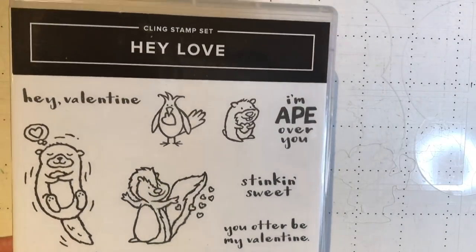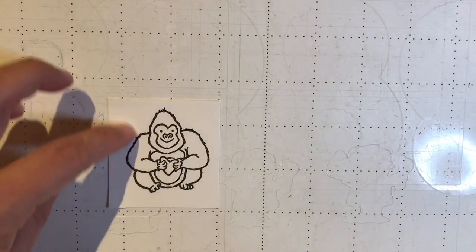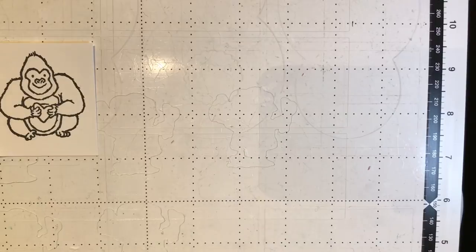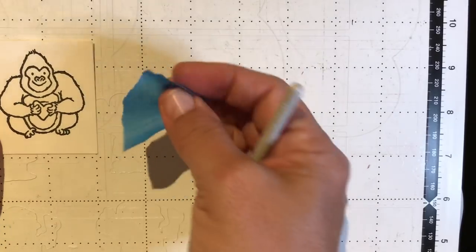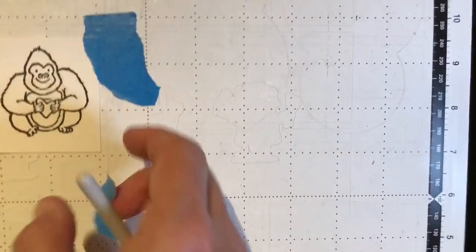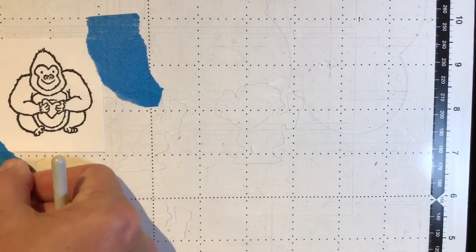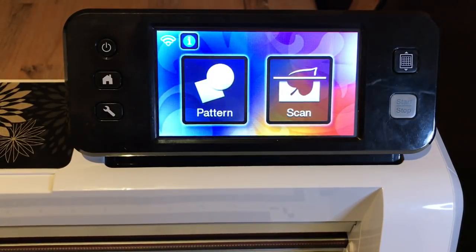Here's what the whole front of the stamp set looks like. Prior to this tutorial I've already stamped the little ape, and now I'm going to show you a little trick to getting him to stick onto the mat. That trick is to use painter's tape, because my mat is not very sticky. It might sound like it's sticky but it's really not going to hold that whisper white cardstock very well. I put a couple little pieces of tape to hold my stamped image in place — that's only if your mat is not sticky.